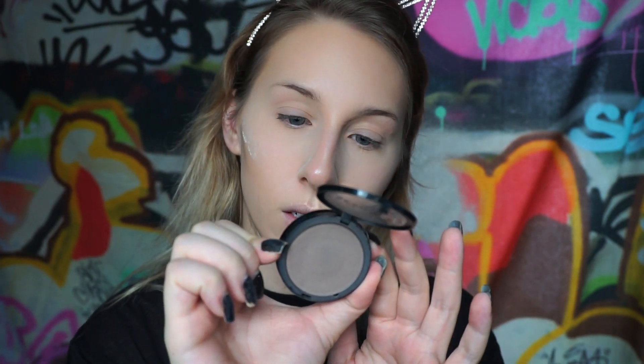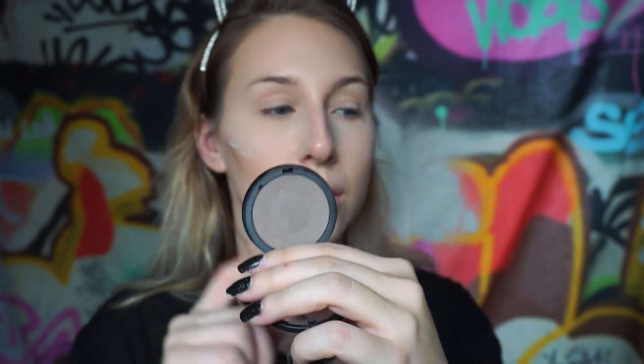Next I'm gonna set all the areas that I contoured. I'm using a Sephora contour sculptor in the shade Tranquil - the color is almost gray, so this is really good for people with fair skin. I'm taking my MAC 168 angled brush - I love this brush for contour and for blush. Then I'm going to set my nose contour with that same powder.